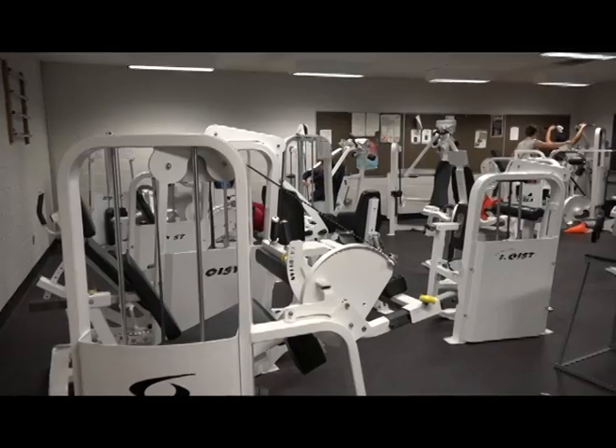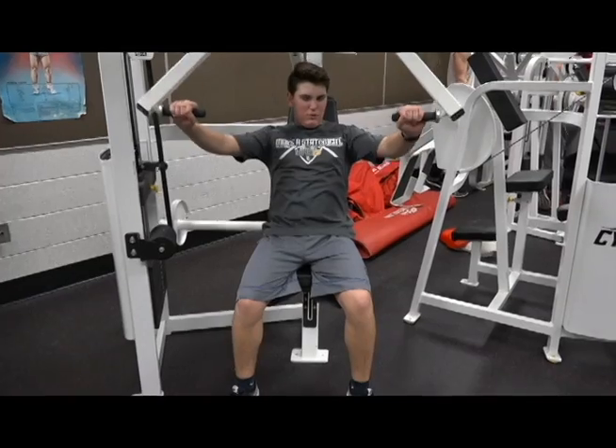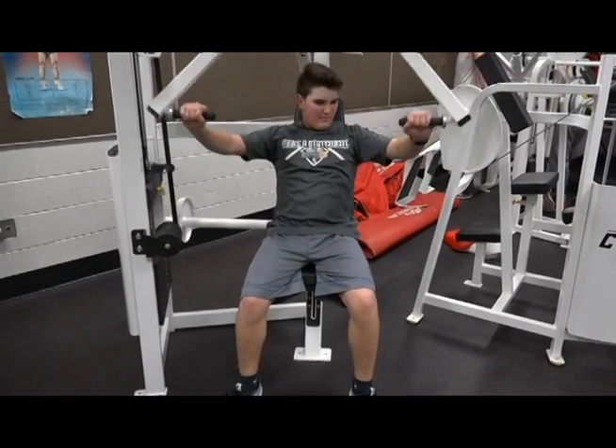I'm here at the Luke Urban Fieldhouse seeing what it takes for these athletes to get ready for the upcoming baseball season. Baseball works many different muscle groups, especially the arms, thighs, and lower legs.